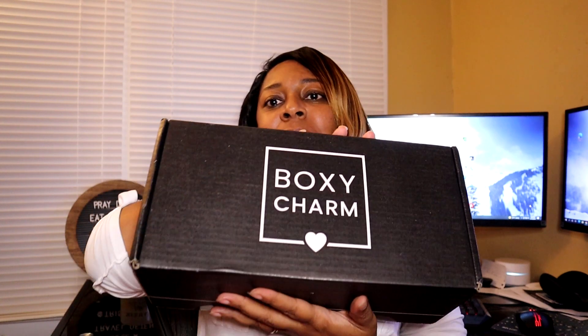Hey, timeless travelers. Welcome back to the channel. If you're new to the channel, welcome to the channel. I'm Trish Smith and I am so excited. Today is Boxy Charm Day. I got my big old giant Boxy Charm Luxe Box today.